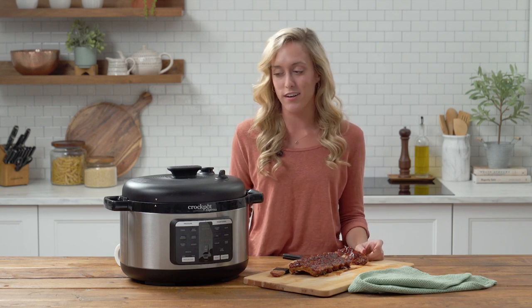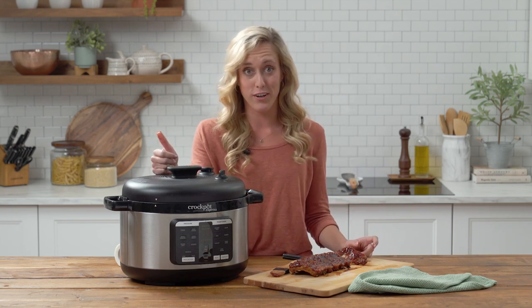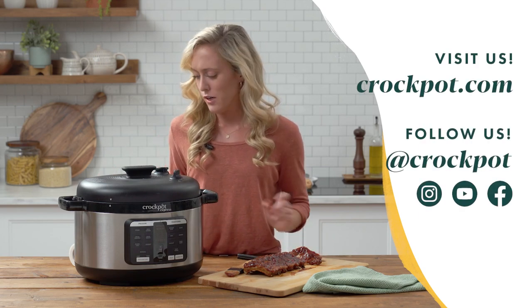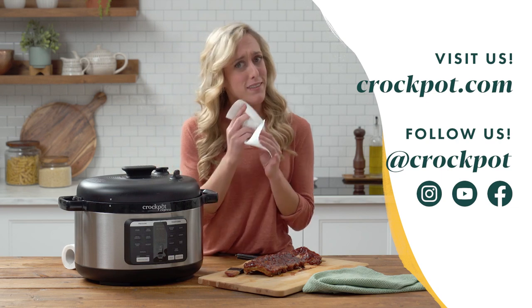To see other videos featuring our Crock-Pot Express Oval Pressure Cooker, be sure to check us out on YouTube and all of our socials. You're gonna need some extra napkins!